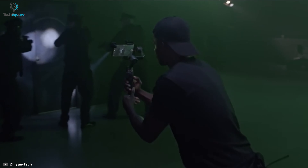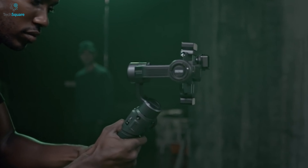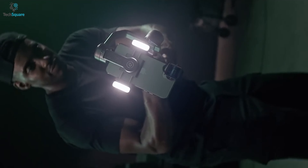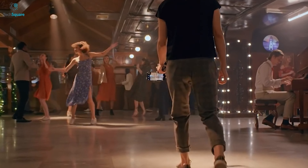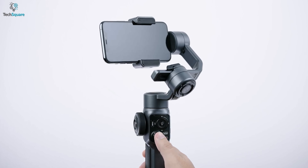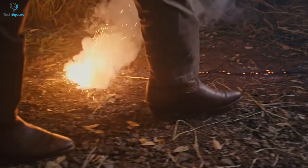Start your filmmaking journey with the help of the Zhiyun Smooth 5, an excellent smartphone gimbal that is compatible with the latest S22 Ultra and takes cinematic filming to the next level. It features professional magnetic steel motors that offer you a secure and easier filmmaking experience and helps you unlock your creativity. Plus, this gimbal allows you to mount your phone with external lenses so that you can capture more lifelike pictures.